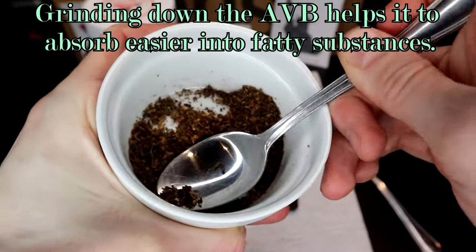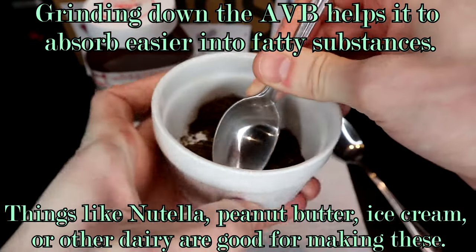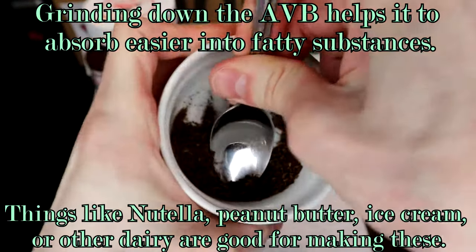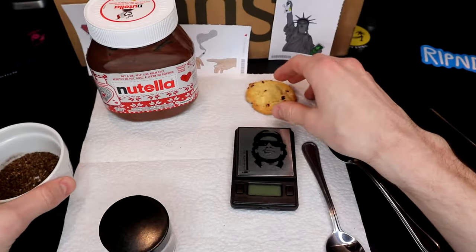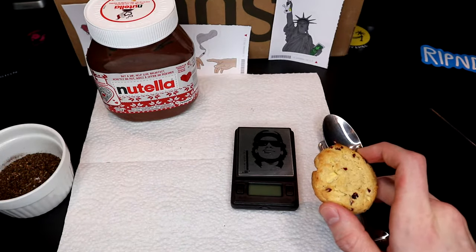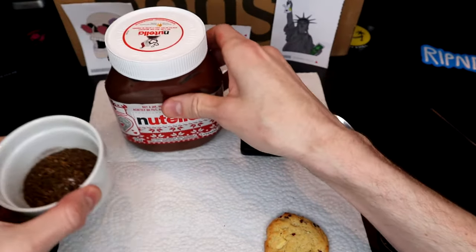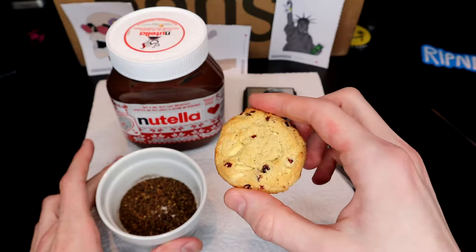If you have a mortar and pestle or something like that, you could grind it up that way — maybe even in a blender — but I'm just going old-fashioned with a spoon and a cup here. Now that we've crushed up our weed it's a little more powdery, we'll move on to our base. I'm using a cookie. This sort of edible made with already vaped bud is often called a firecracker — that's probably how you'll see them explained online, and usually they use graham crackers, which is probably where it got its name.